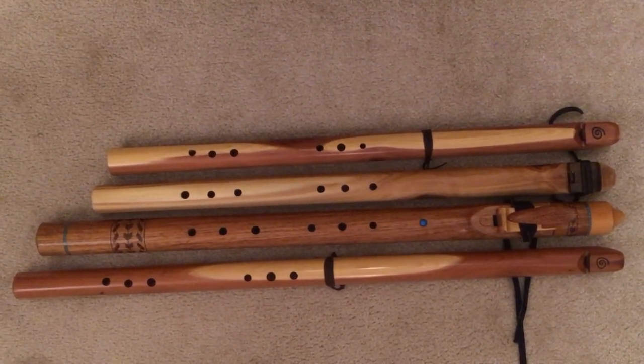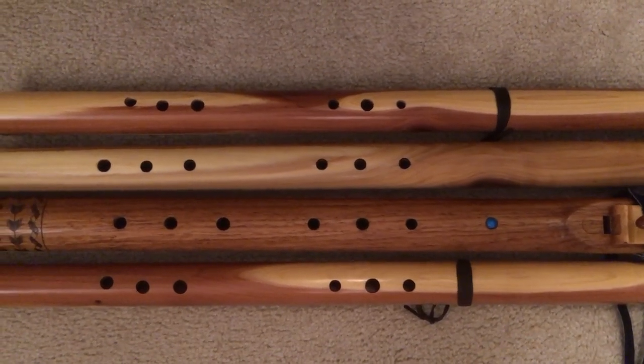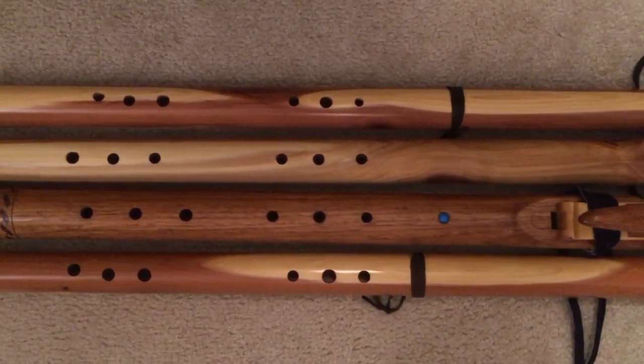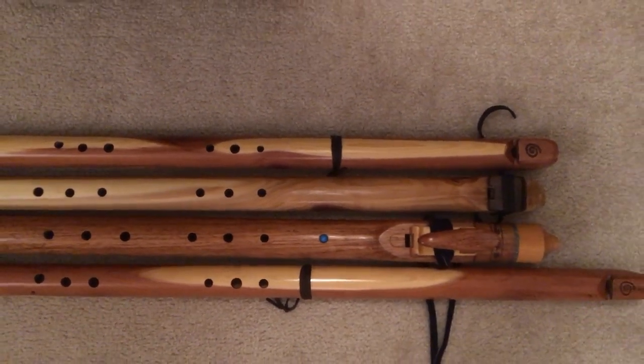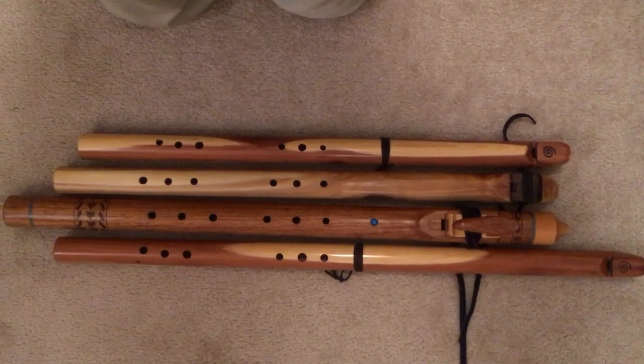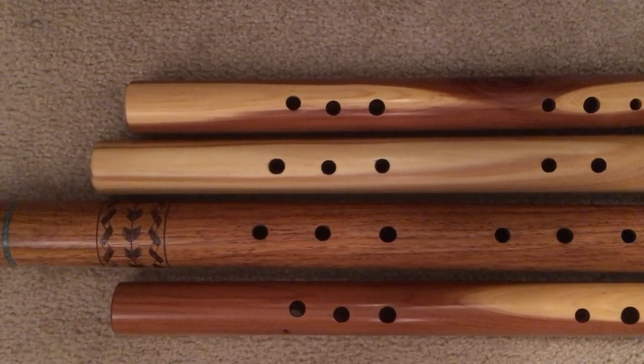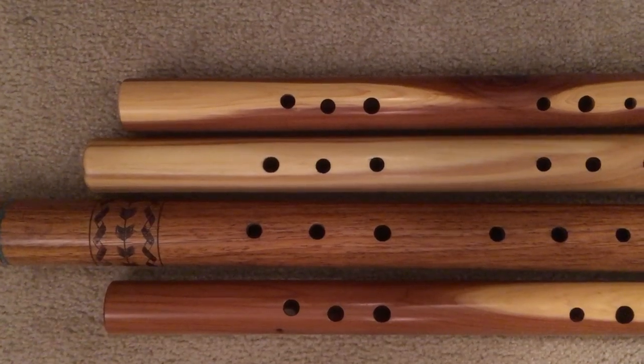This view shows those four flutes just lining up the first hole, so you can kind of see the overall reach and hole spacing. And then lining up the lower hand holes just to give you an idea how these might play.